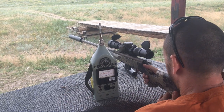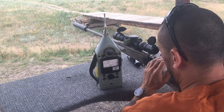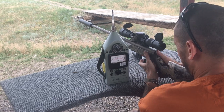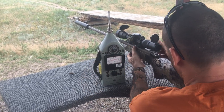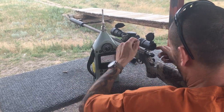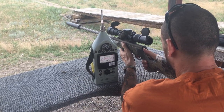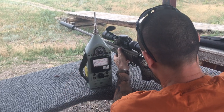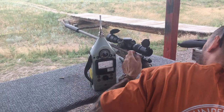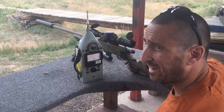Five rounds with the Ultra 9: 122, 124, 123, 126.5, 123. And that is it.